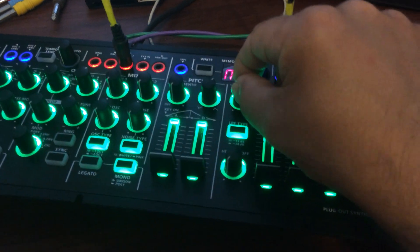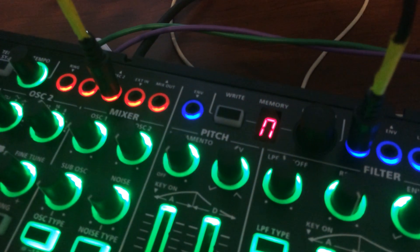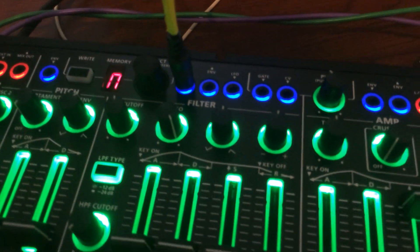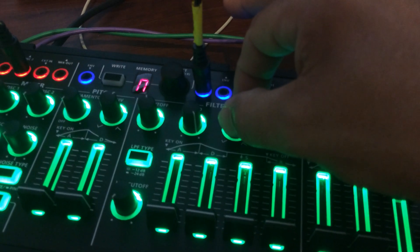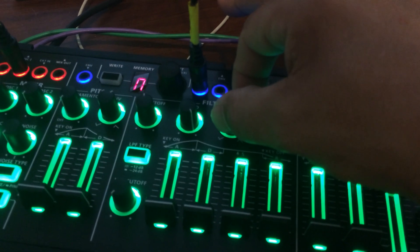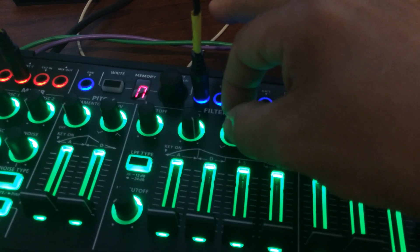Filter Self-Oscillation. I've pitched Oscillator 2 into the envelope in, because it has a pot for adjustments. A little steppy.